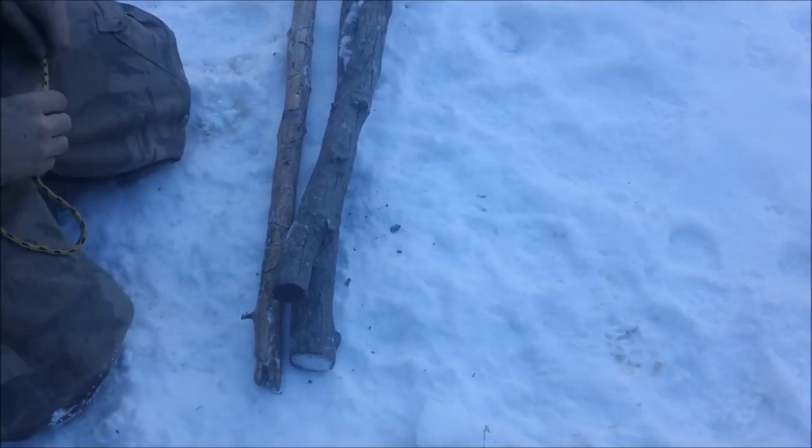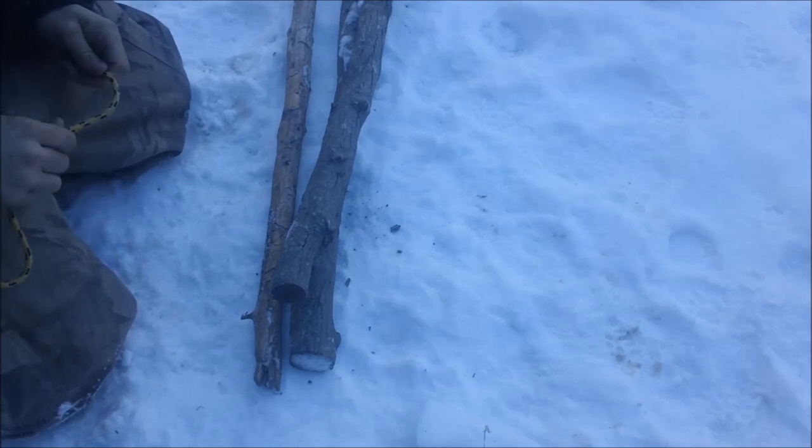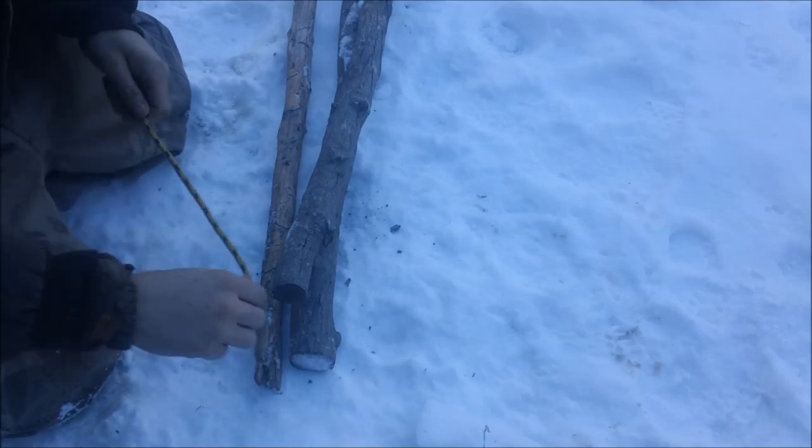Hey guys, doing a video today on lashings. This is just going to be a typical teepee lashing. It's great for setting up a teepee or a tripod, stuff like that.